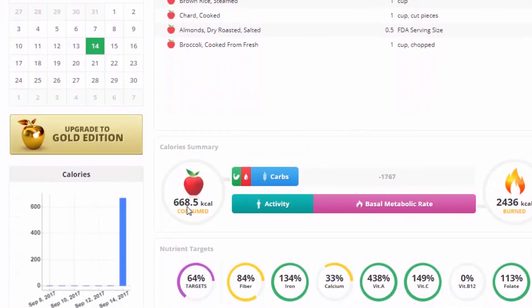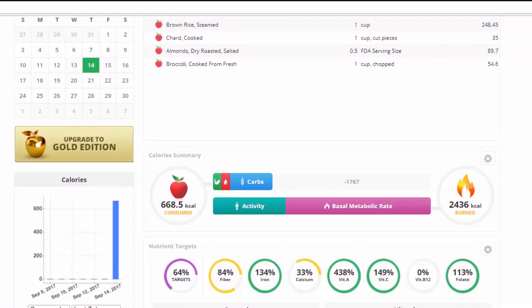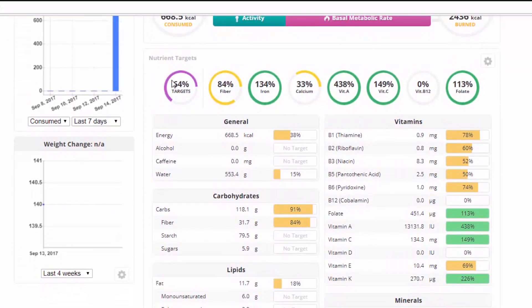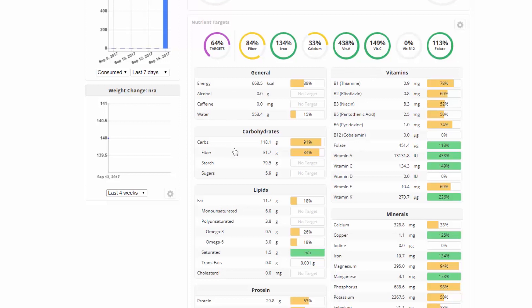So now we have what looks somewhat like a meal — 670 calories. We've got a pretty decent spread here. These are our general nutritional targets, like fiber. Keep in mind, if you're going over this, you're not going over your daily recommended maximum — you're just going over the minimum. I've seen people get afraid of that. Iron is doing pretty good. Calcium — maybe you could add some collard greens to get some more.